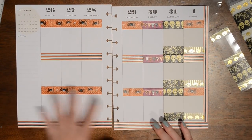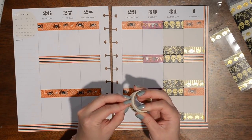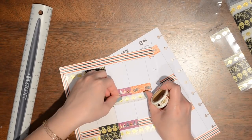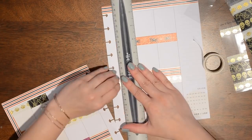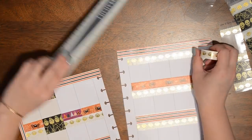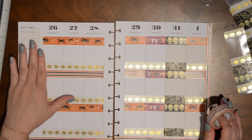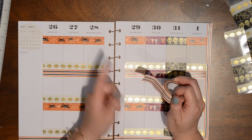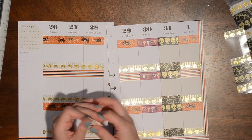Since I'm working with a bigger area on this side, I'm going to go ahead and use the roll to apply this washi along the bottom. Now I want to mark the days that I have work and I think I'm going to use this striped washi again and make little flags out of them — let's see how that turns out.